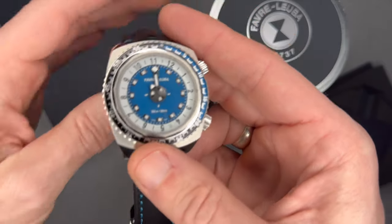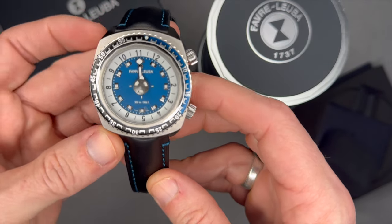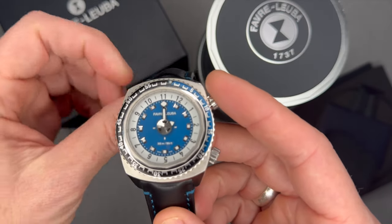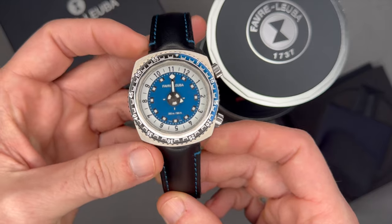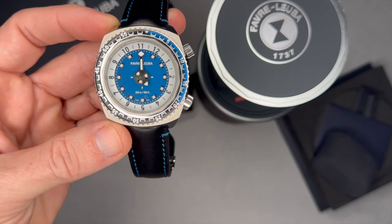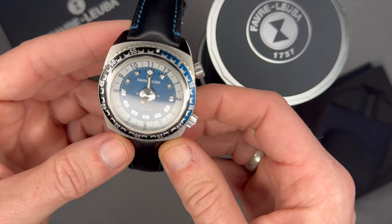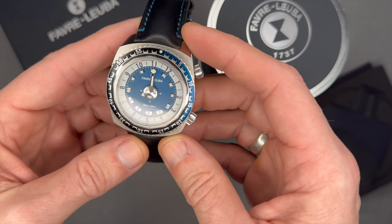Favre-Leuba is headquartered in Zug, Switzerland. In 1925 they produced a single-button chronograph, and in the 1950s they designed a number of their own movements. The FL 250 caliber launched in 1962 had an extra-flat twin barrel with central second hand and 50-hour power reserve. That same year they launched the Bivouac — the first mechanical watch with an altimeter and barometer — which caught the attention of prominent climbers and explorers. They also entered the dive watch arena in the 1960s with the Deep Blue and the Bathy, the first mechanical watch to indicate dive time duration and depth.